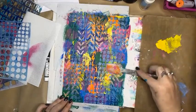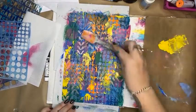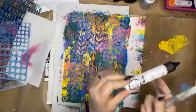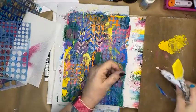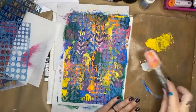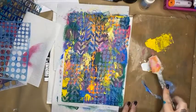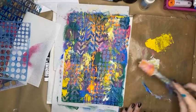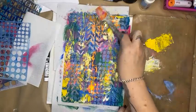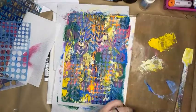I might just add a little white as well. I've got my catalyst tool down flat — what happens when it's flat is it just picks up a few little points and a few little smudges, nothing too fancy. Not big fat smooches — just like that. Then I'll dry that off.